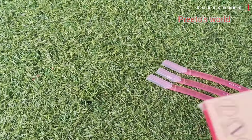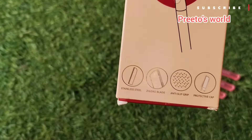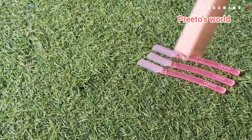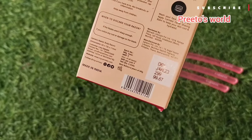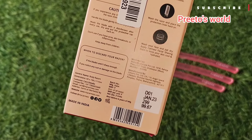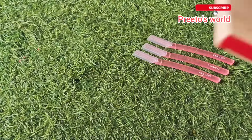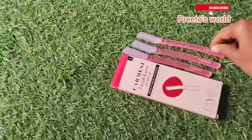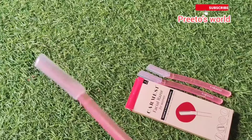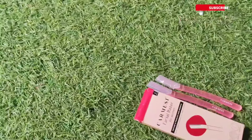I have taken it from purple.com and you can get 3 razors in a pack. This product has stainless steel blades and an anti-slip grip, which is very good for safely removing facial hair. It also has a protective cap so you can keep it safe after use.